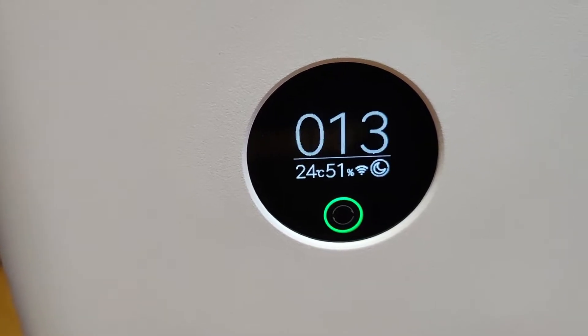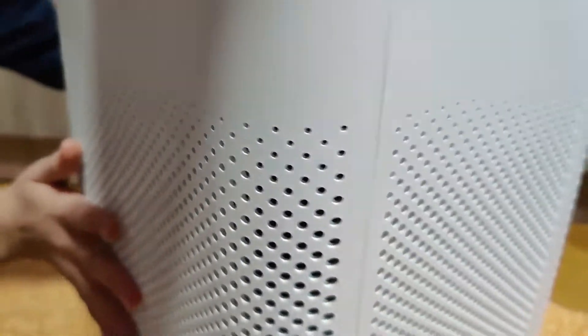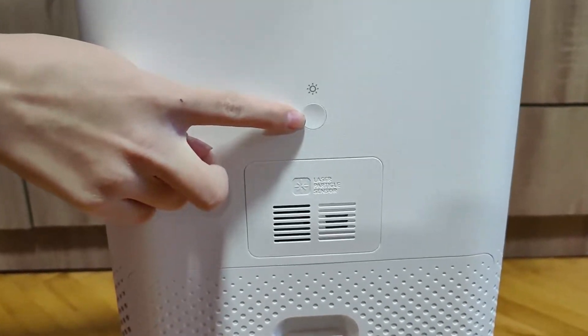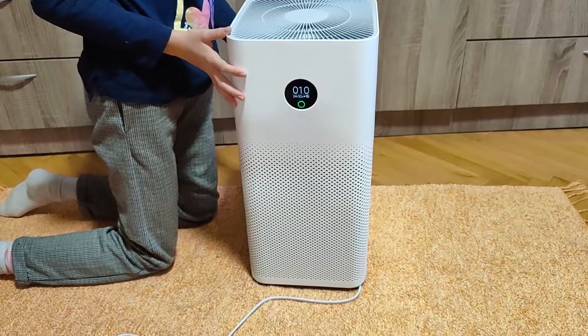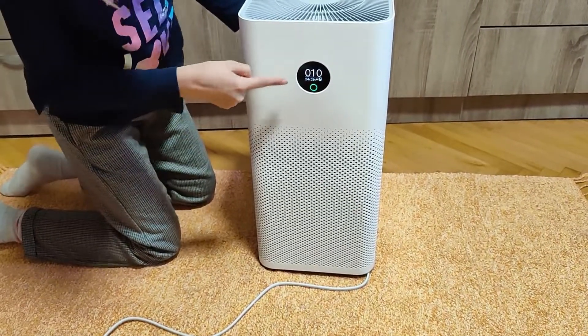With a smaller row, it displays the ambient temperature, humidity level, as well as the selected mode. The perforated grill runs along three of the four sides. I like that you can switch between modes using the touchscreen.